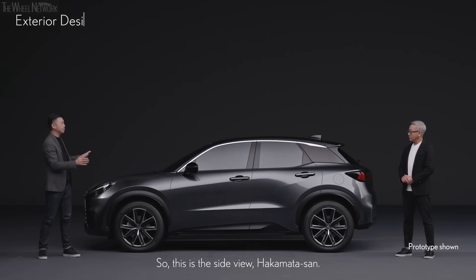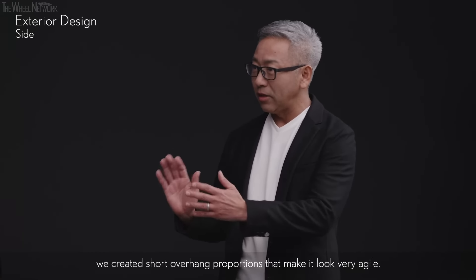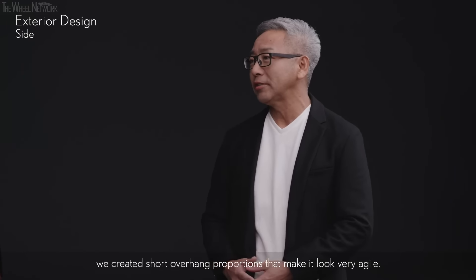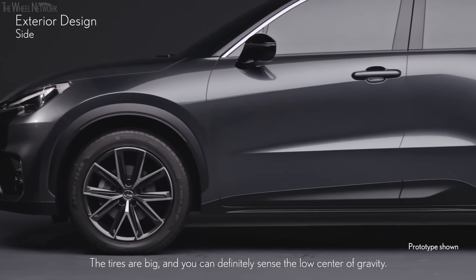This is the side view, Hakamata-san. Yes — as you can see, the size is based on a B platform, and by taking advantage of the core characteristics of the package, we created short overhang proportions that make it look very agile. As for the packaging, it is an SUV, but we designed proportions with a low center of gravity as much as possible. The tires are big — you can definitely sense the low center of gravity.